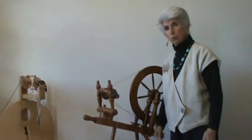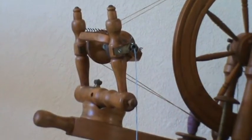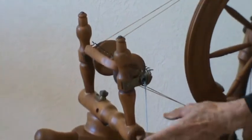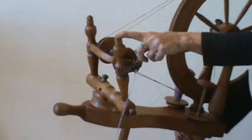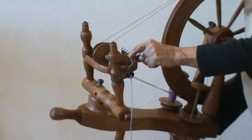All spinning wheels are quite similar in that the whole mechanism here is called the mother of all. You have the maidens that are holding up the most important thing of all, the flyer.